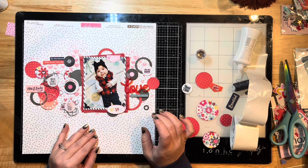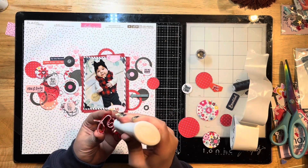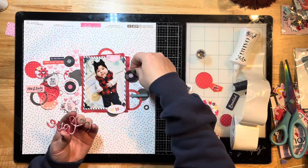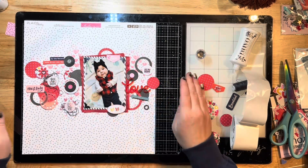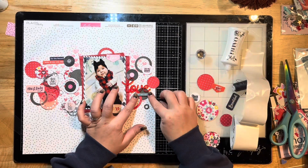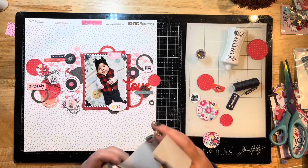I'm putting some tape runner down to adhere my photo. I've stapled the layers together so I'm not too concerned about them moving. I'm using Nuvo Deluxe Liquid Adhesive on my perspectives — it dries clear so you don't have to worry about it peeking through, and it has a really good hold for adhering all those little bits.